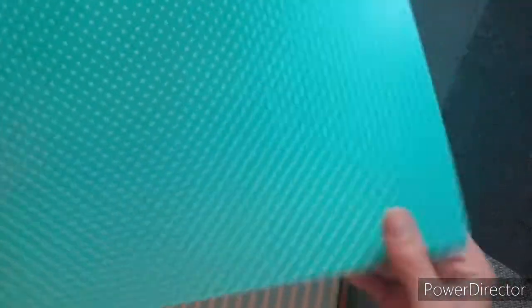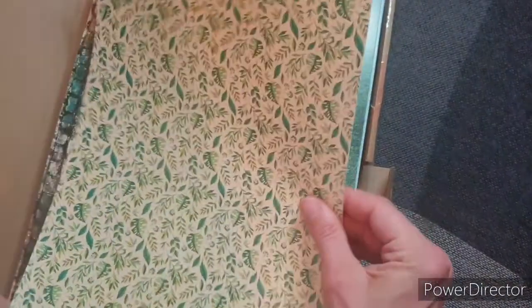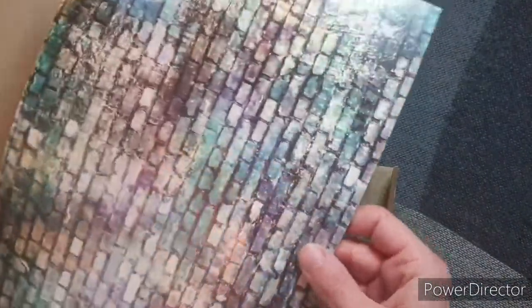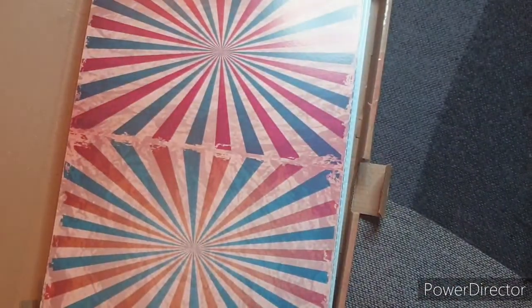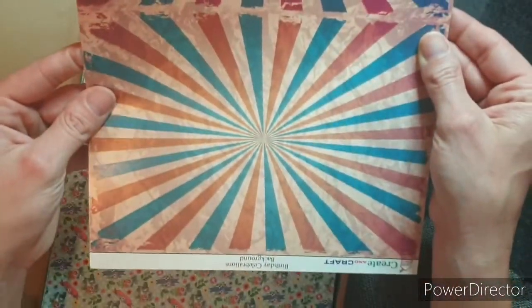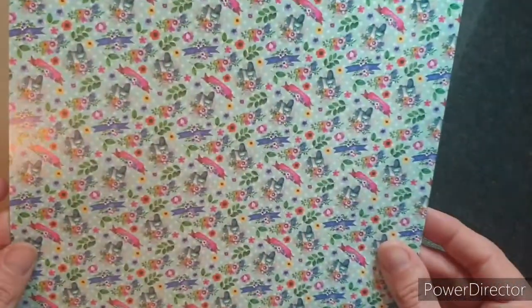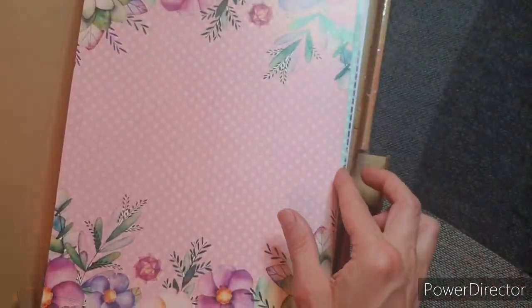Then we have background paper. We have green polka dots, blue stripes, we have green leaves. Look at that — I love the ombre effect on that one. I've got the grass. How funky is that? Isn't that gorgeous?